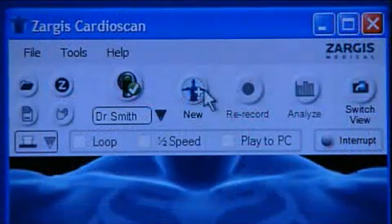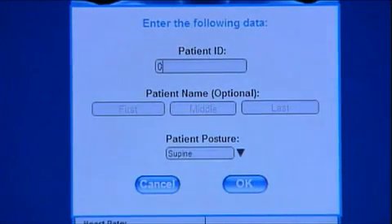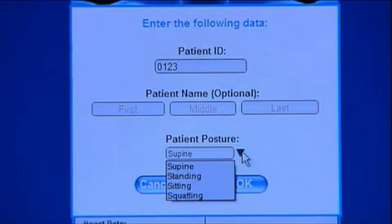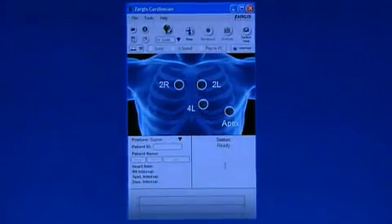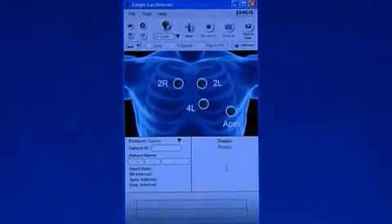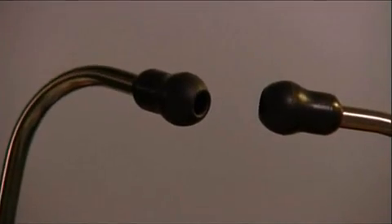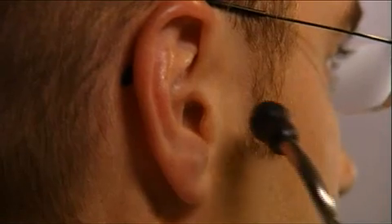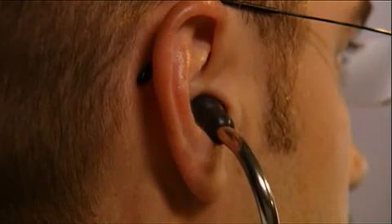Start a recording by clicking the New button located on the center top of the screen. A recording setup screen will appear. Enter the patient ID and, if desired, enter the patient's first, middle, and last name. Select the patient's posture. To use the Zargis CardioScan software diagnostic support capabilities, a specific recording routine must be followed. A voice prompt in the ear tips of your Littmann Model 3200 stethoscope will talk you through the steps during the recordings. Place the Littmann Model 3200 stethoscope into your ears prior to clicking OK on the setup screen.